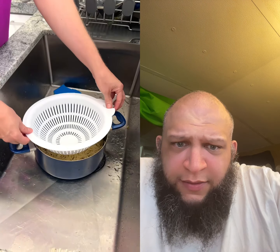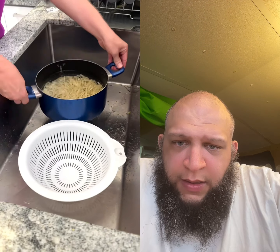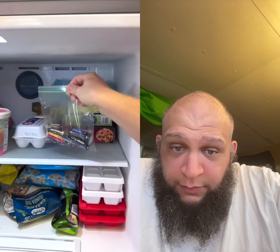We have not been straining pasta correctly. Never place your strainer inside the bowl and pour. Simply place the strainer on the bottom of the sink and pour the safe way. To keep batteries from going stale, toss them into a Ziploc bag and place them in the freezer.